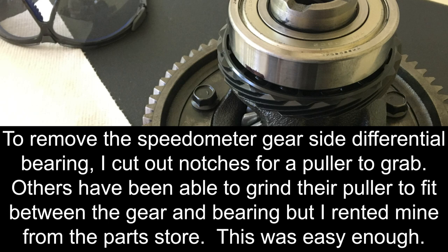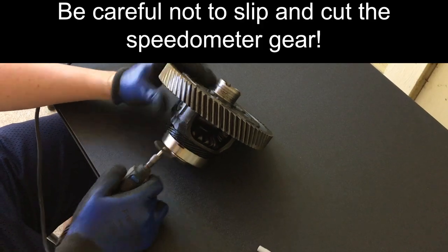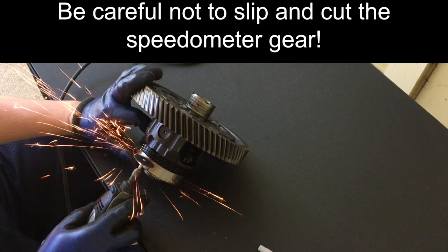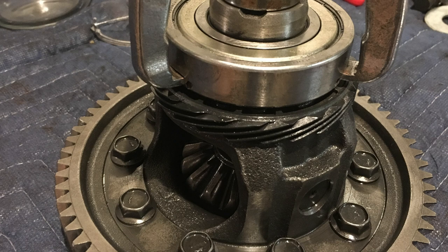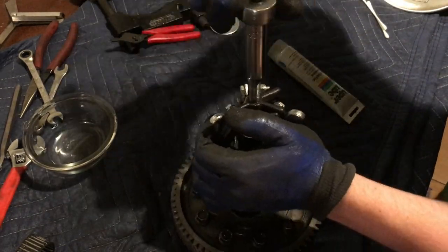Removing the speed gear side of the differential is a bit more tricky. The speed gear blocks most three-jaw pullers, so a bit of grinding is needed. Some have ground down the jaws on their puller to fit between the bearing and speed gear. Our three-jaw puller was rented from an auto parts store, so this was not an option. We marked the bearing where our puller would grab onto the gear, then used a Dremel tool with a cut-off wheel to grind away part of the bearing so the puller could grab onto it. We measured about a quarter of an inch to be ground away at each spot. Be sure to not cut into the plastic speed gear. We then used the one-inch socket, adapter, and three-jaw puller to remove the bearing.